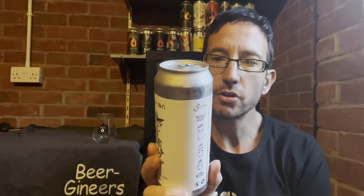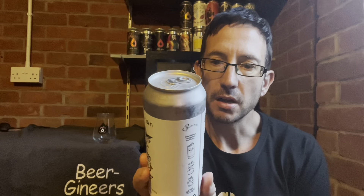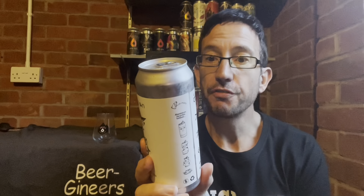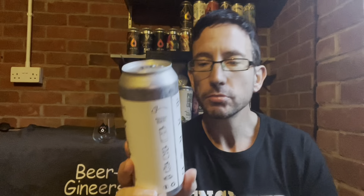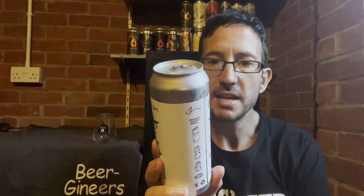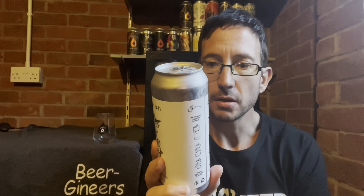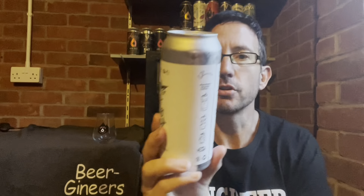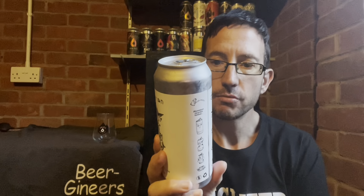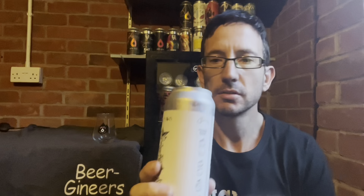It's brewed with extra pale malt, flaked wheat, and also oats — so barley, wheat, oats, hops and yeast. Citra is used at all possible points in the brew: it's in the mash, there are four boil additions, and then the whirlpool. It's also triple dry-hopped with Citra, so post-fermentation they add extra hops for that hoppy kick. I think we can expect a haze bomb.